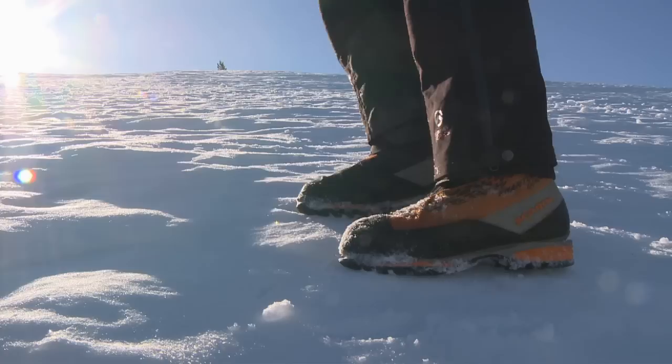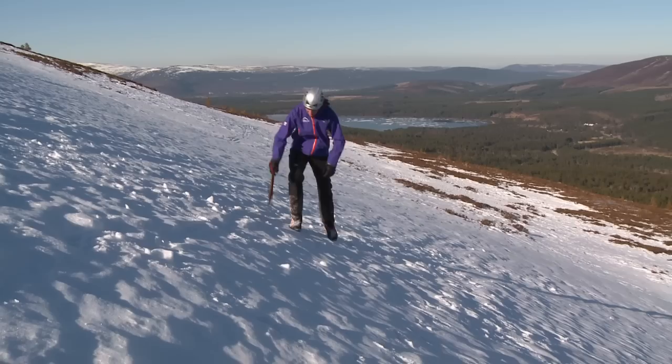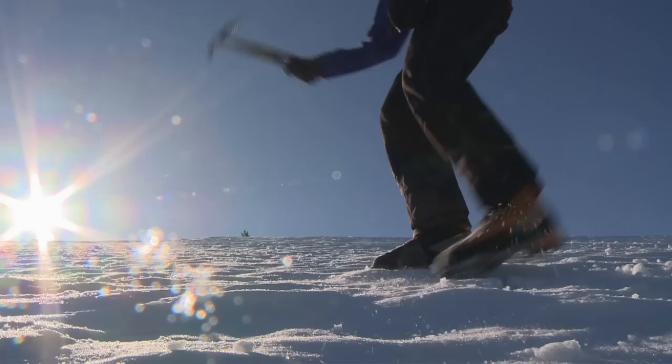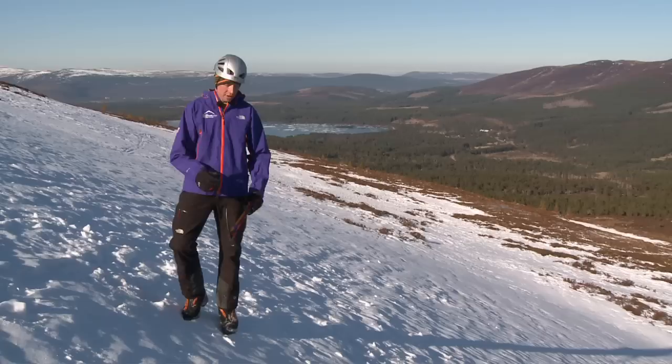Coming up across the slope here, going straight up the hill with just side-to-side steps, and once you get that rhythm going it can be quite efficient. If I wanted to travel more forwards, I can just start to slash step out in front of me a bit more, and this allows a more diagonal rising traverse across the slope.